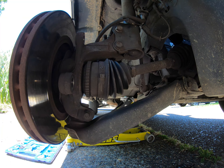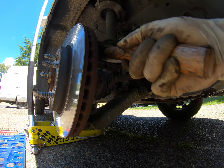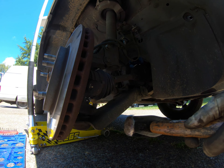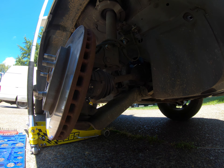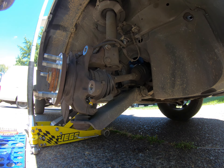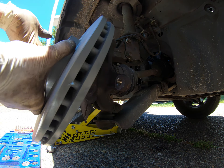Now let's get that rotor out of here. I smack it from the back only when I'm replacing the rotor. If something else is going to get done to it, definitely do not smack the rear face of it. Alright, we have that cleaned up.